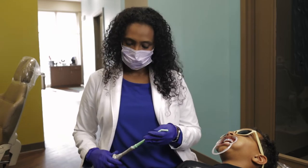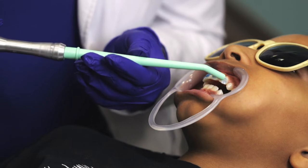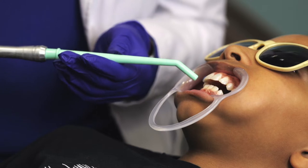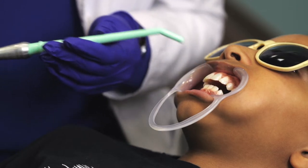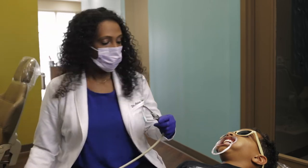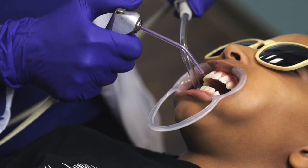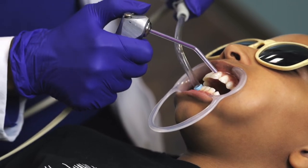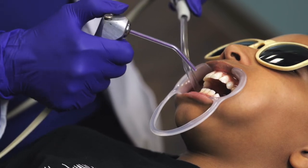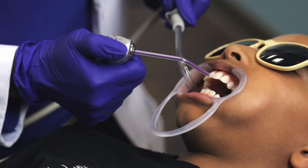The next step now is to take this liquid off and we're going to rinse it out a little bit. Then we'll blow some air to get the teeth super dry.